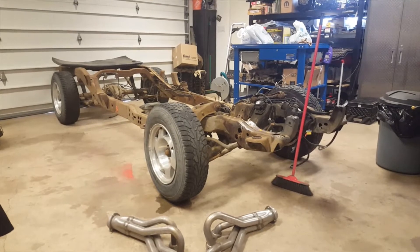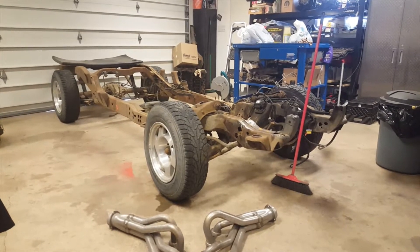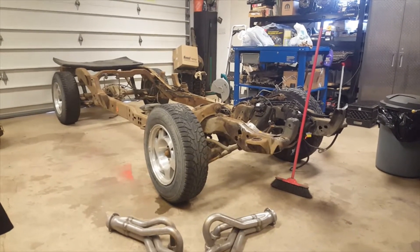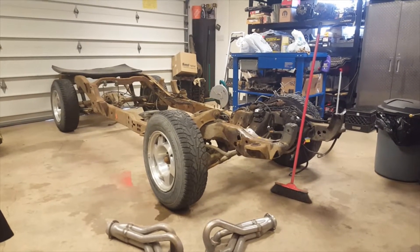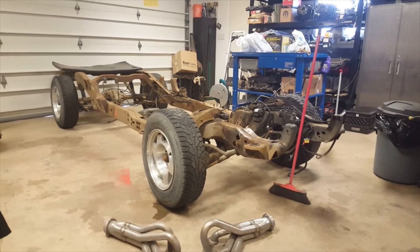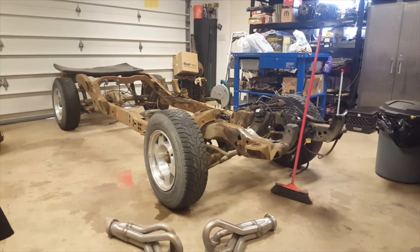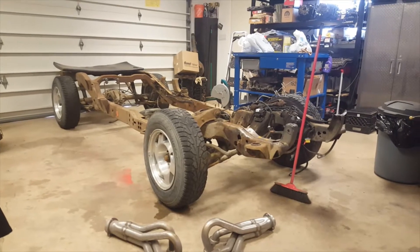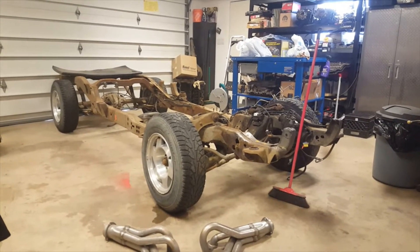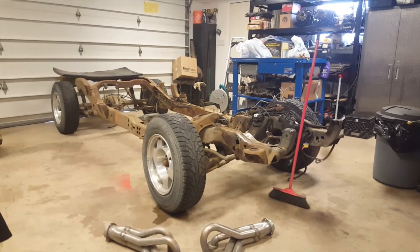We do have other engines coming and I will do a complete build or whatever people want to see. If there's a particular thing people want to see, we can do that as well. We have a Mopar coming — a small block 360. We have an LS coming. We have a 350 Vortec built, hydraulic roller, some head work. We have a bunch of things coming.